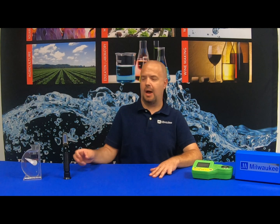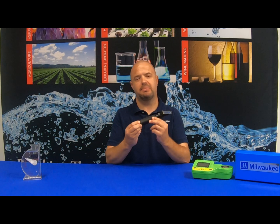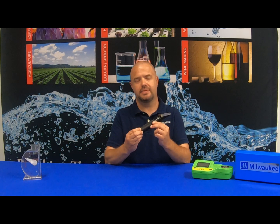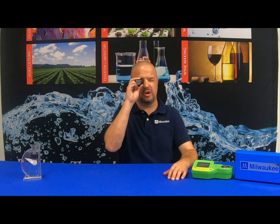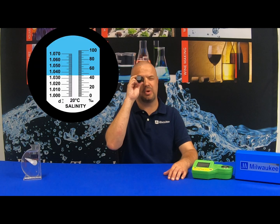When using the optical refractometer, it's best used in sunlight, as fluorescent lighting can alter your readings. Also, it can be difficult to separate the lines when looking inside the optical refractometer.